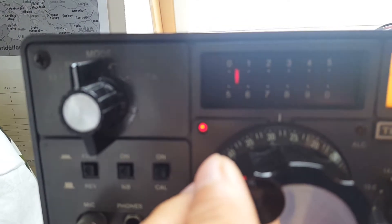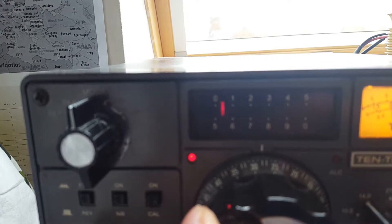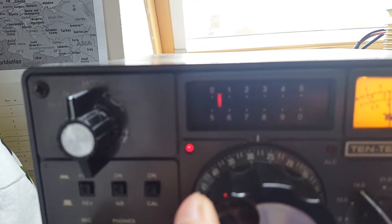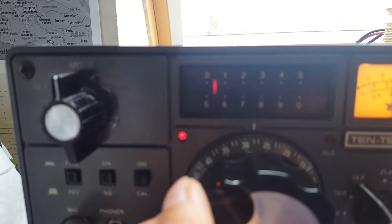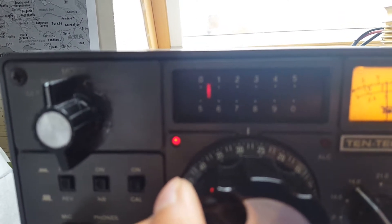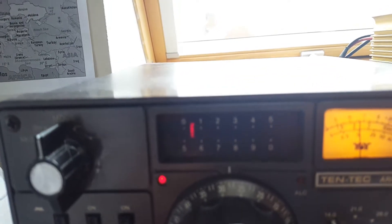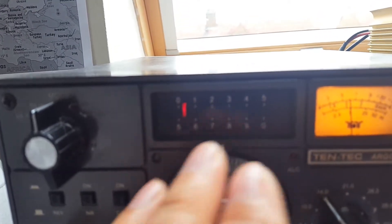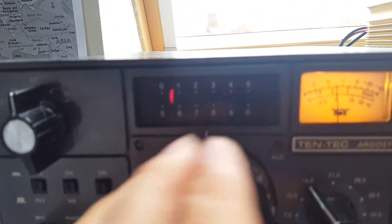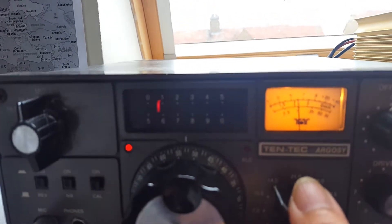What you'll notice is that the LED lock indicator goes off as I was tuning the dial, and it goes back to the locked position after a few seconds. So it's got a lock indication in the moment.